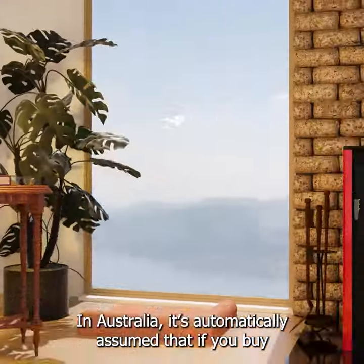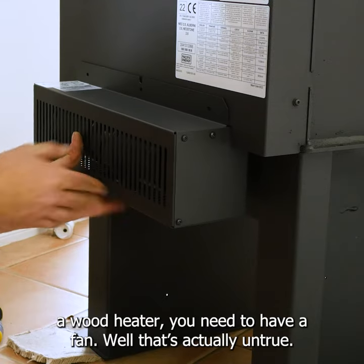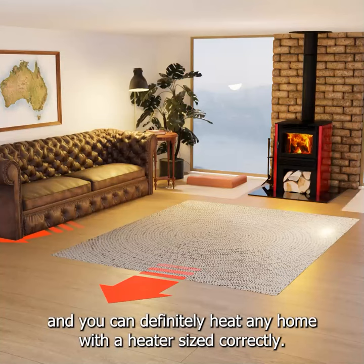In Australia, it's automatically assumed that if you buy a wood heater you need to have a fan. Well, that's actually untrue. Most wood heaters are designed to run without a fan, and you can definitely heat any home with a heater sized correctly.